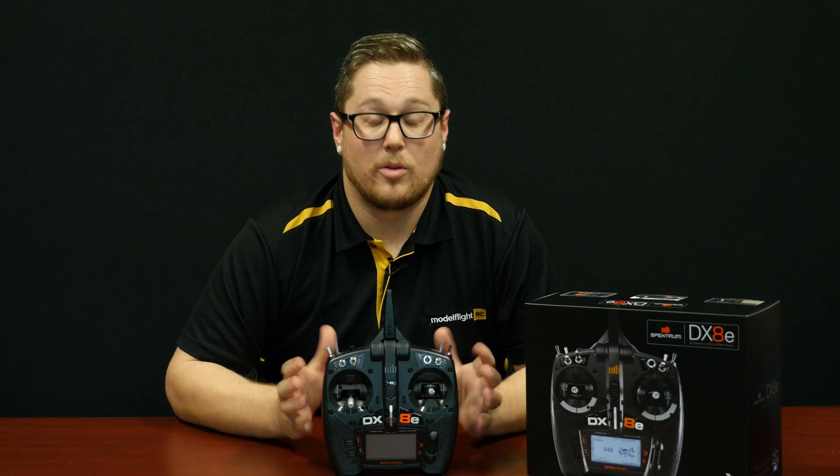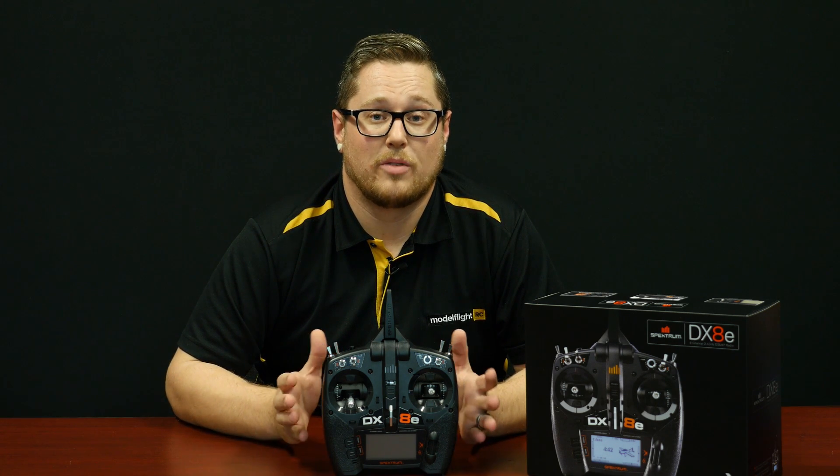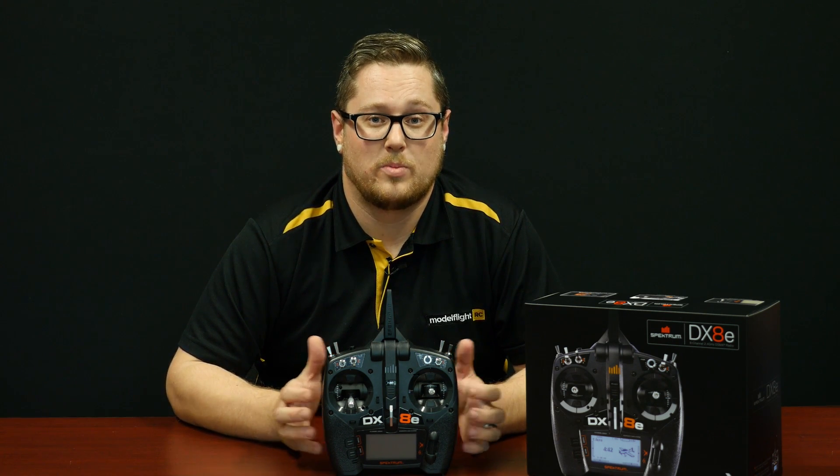So a fantastic radio and a really affordable way to get yourself a full-range 8-channel system from Spektrum.